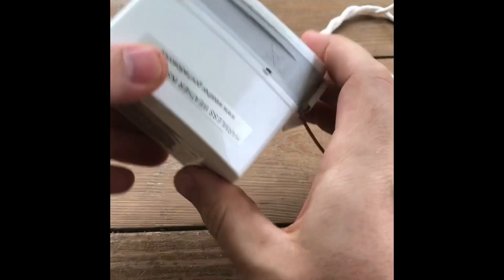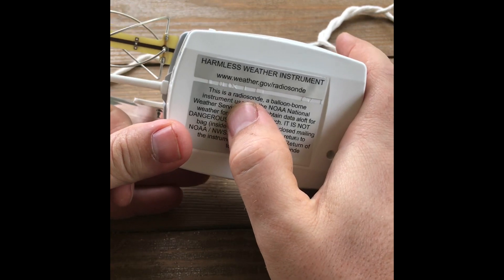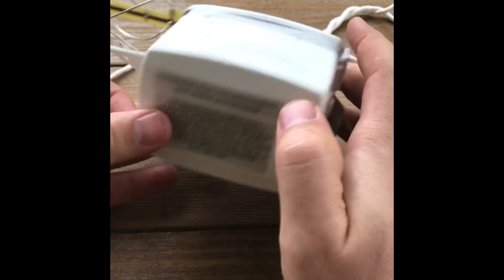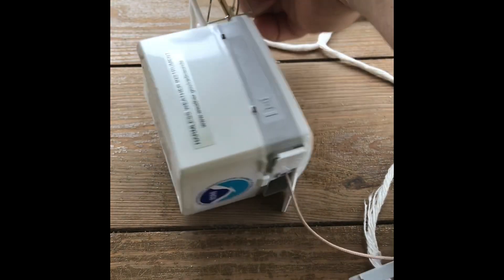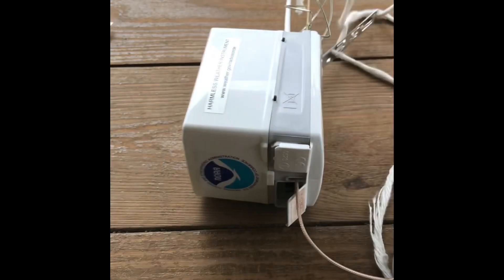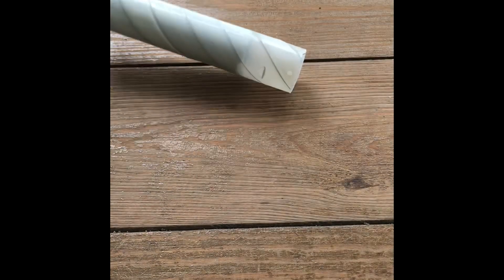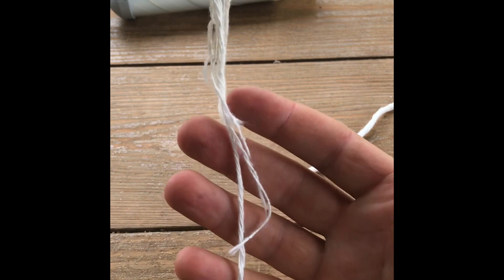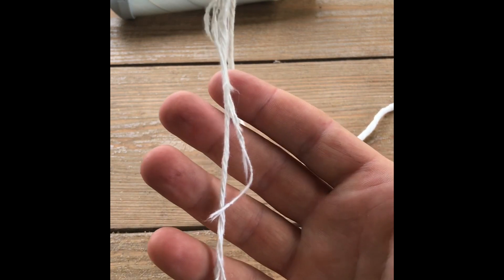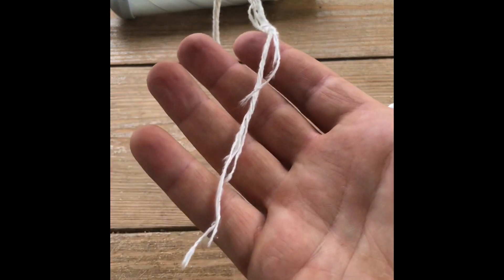All right, so we have our transmitter back home and if you read on the back it is called a radiosonde — I don't know if I'm pronouncing that right, but that is the proper name for it. I'm just going to cut this string off. As you saw earlier, it did take me six shots to take it down — I admit I was using a full choke, but I was trying to shoot this string at probably over 30 feet in the air, so every shot kind of frayed the string a little bit more until it finally broke.